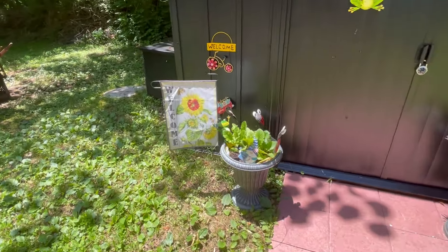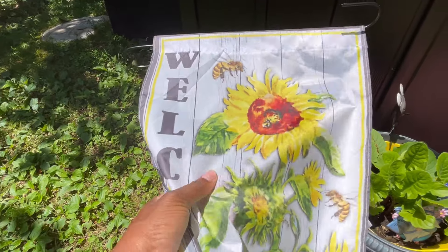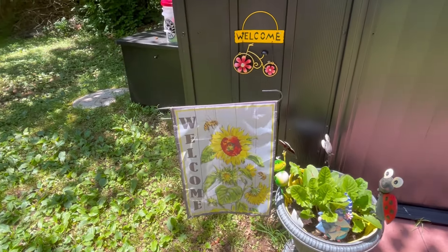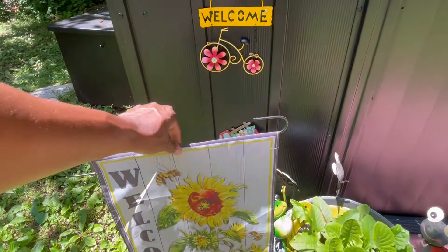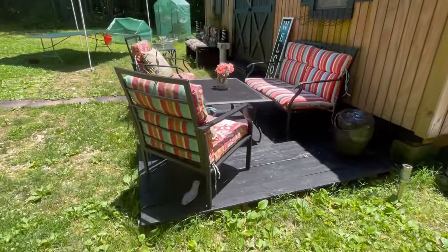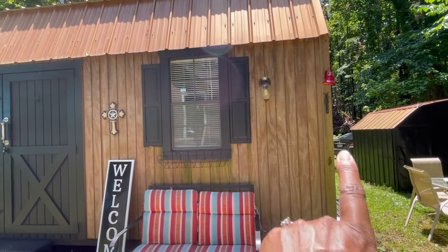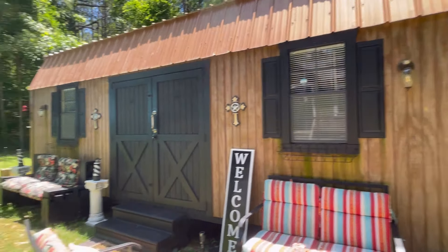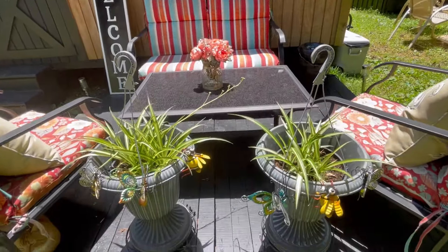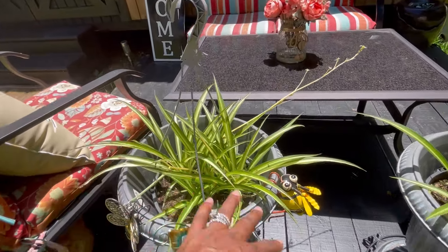And then my little welcome sign right here came from Dollar Tree. The cheap ones I'm going to change out to one that's not made out of this type of material so it'll hang a little bit better, because the wind takes this one and just flips it all kinds of ways. Looking real cute out here, y'all, real cute. And then my spider plants are doing real good. I had them hanging up on each side of the she shed, but I took them down today and put them in these flower pots because they're going to fall over and drape real pretty.